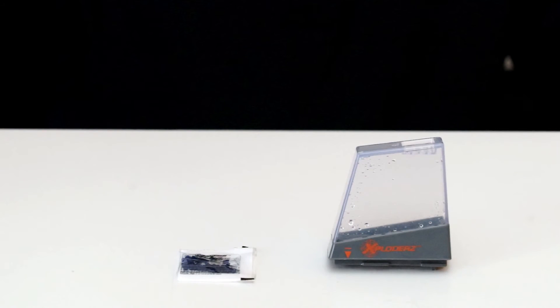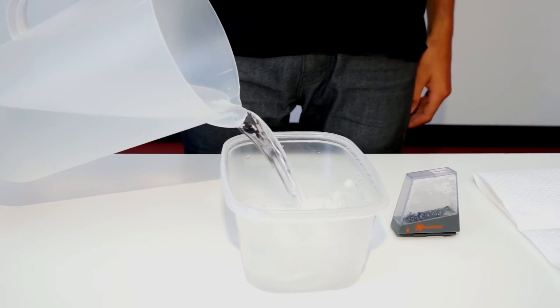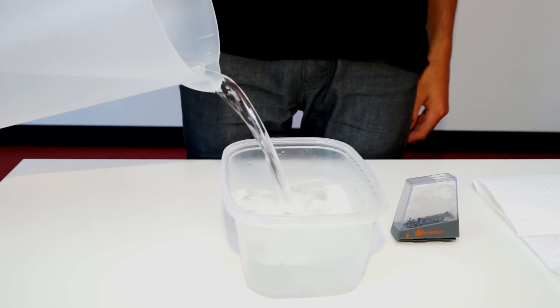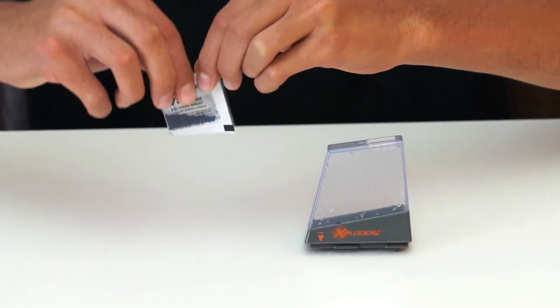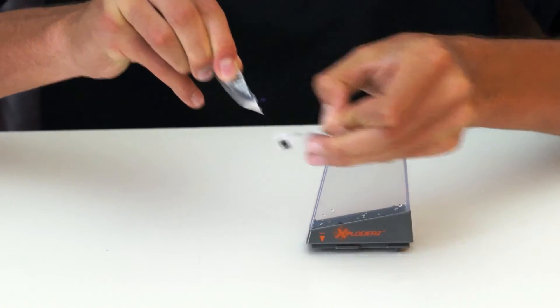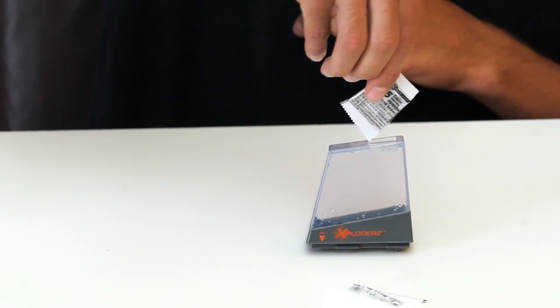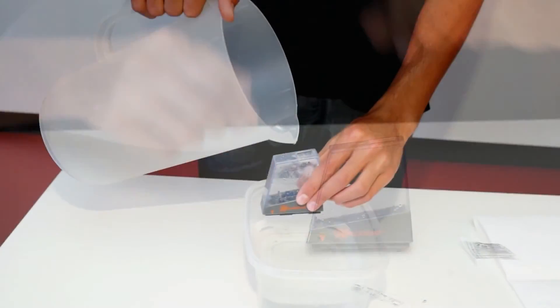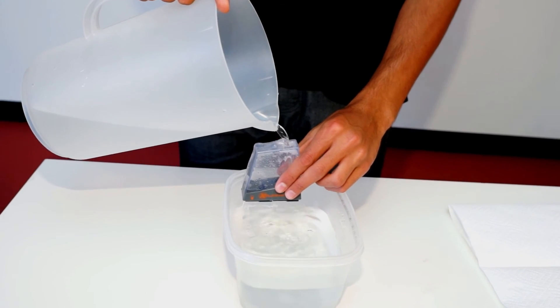To make ammo, start by getting your ammo clip and pre-measured bag of up to 75 exploder's ammo refills. You will also need a large waterproof container to submerge your ammo clip. Fill the container with water. Pour the pre-measured exploder's ammo refills into the ammo clip. Throw away any beads too large to fit in the ammo loading screen. Fill the ammo clip with water and submerge it into the container.